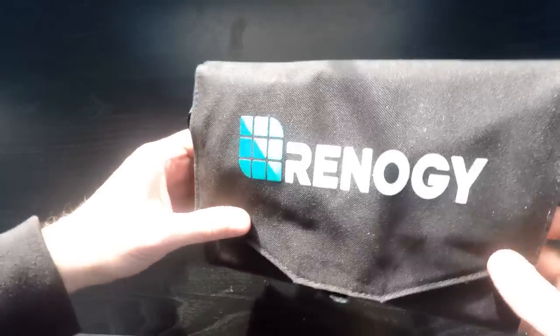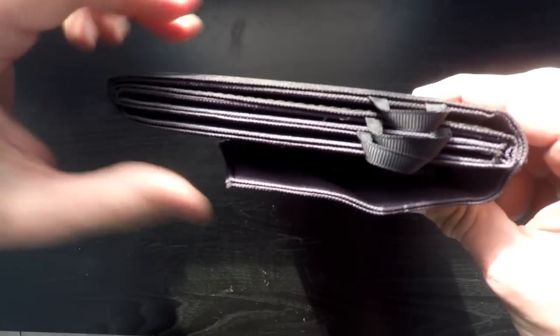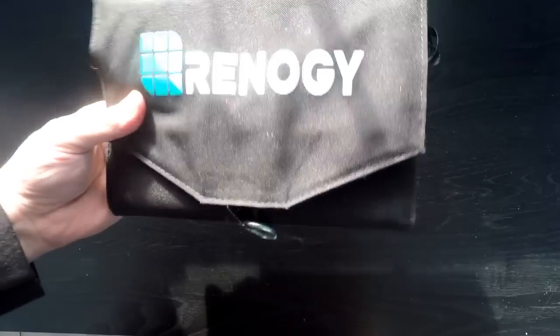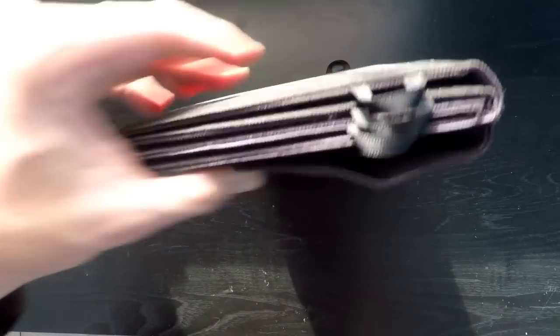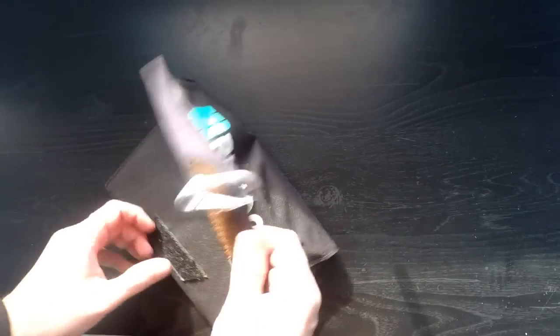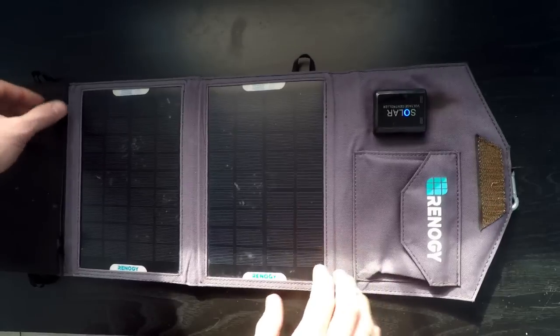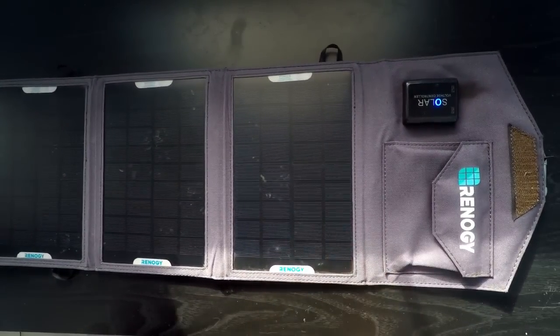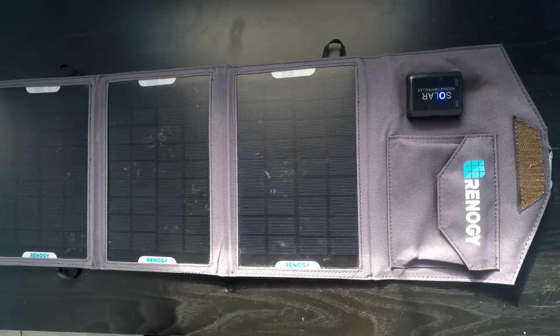So this is made by Renogy and it's a folding solar panel. In terms of thickness, it's about the same size and weight as a short hardcover book, and it just velcros and opens up here. It's something I carry in my everyday backpack as well as my camping gear and supplies on backpacking trips.